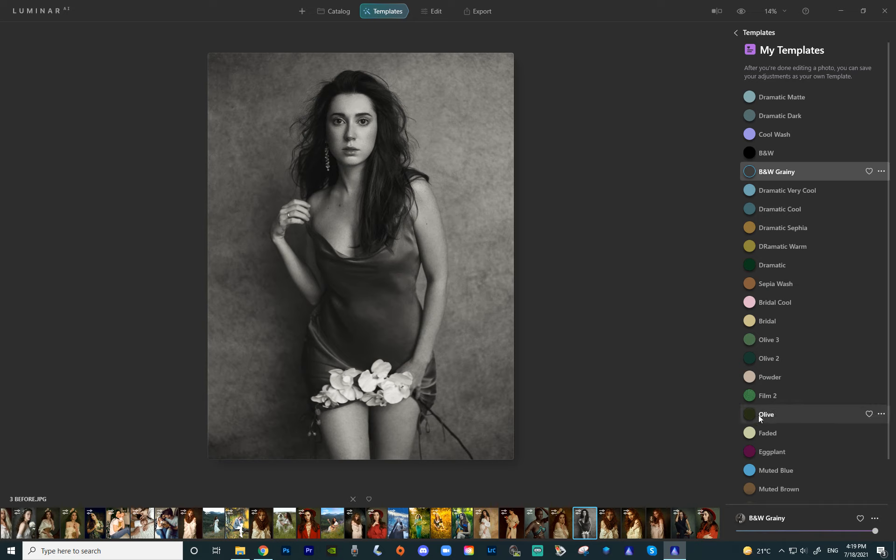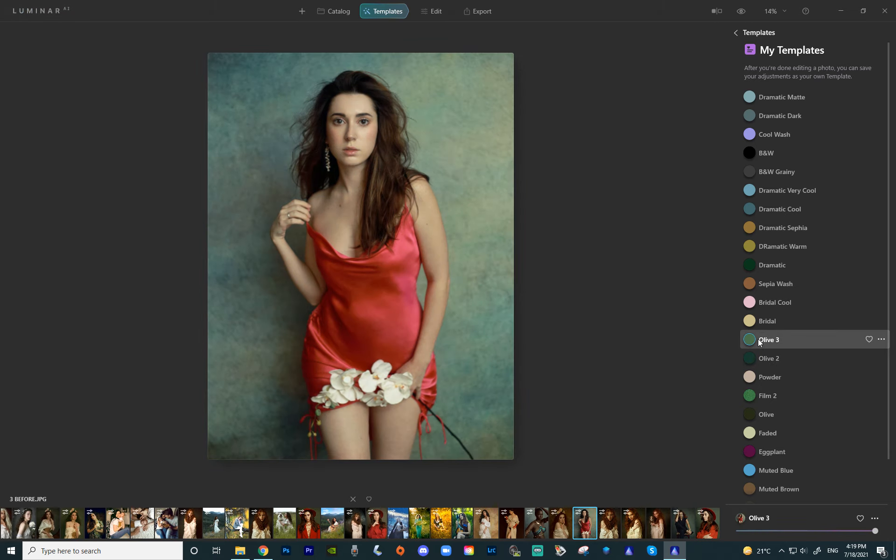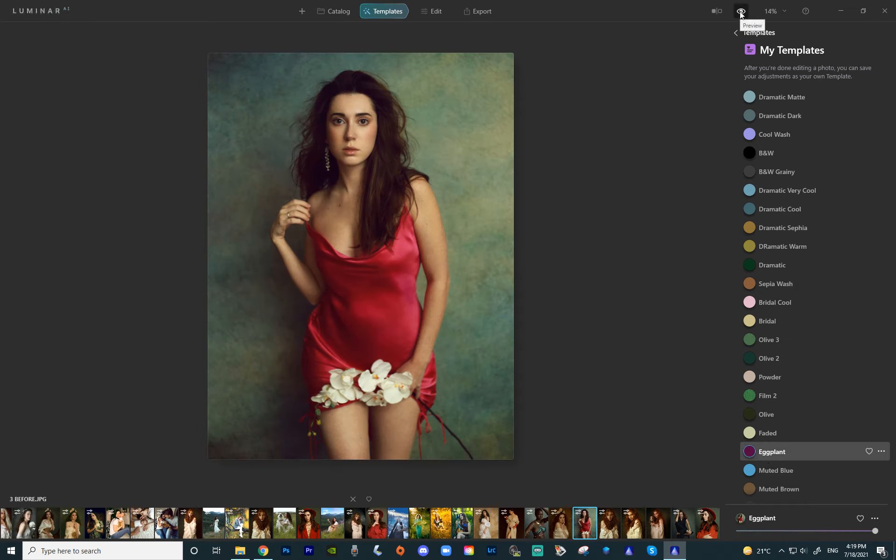Next up let's do olive. Olive has a lot of green tones in it. Here's the original olive — I'll show you the before and after. Now we have olive 2, which has more of a bluish tone to it. And then olive 3 — I really love olive 3, I think it's so good, again one of my favorites. Next up we have eggplant — self-explanatory, it has a lot of purple in it. Here's the before and after.